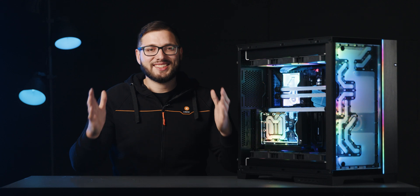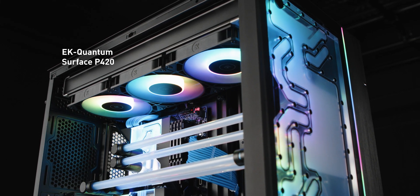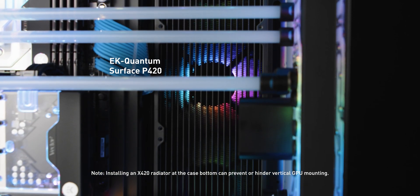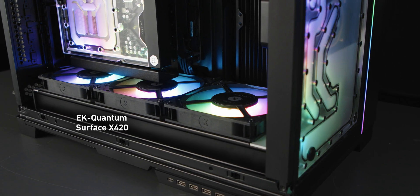Now let's discuss radiator size. With the installed distro plate, the maximum radiator size is as follows: you can mount a Quantum Surface P420 radiator at the top, a P420 radiator at the side, and a massive Quantum Surface X420 radiator at the bottom. Installing an X420 radiator at the top is possible; however, the motherboard tray must be moved down, which will severely compromise the tube routing of the CPU and GPU, which is why we recommend you use the P420 size.